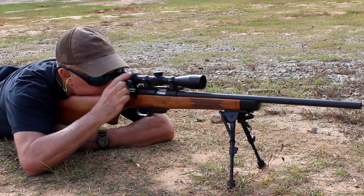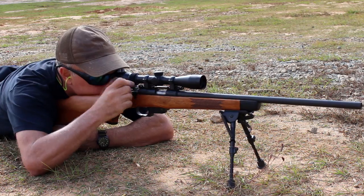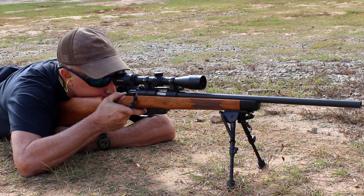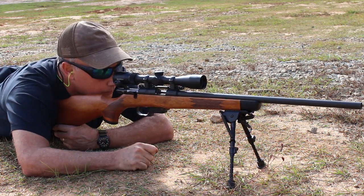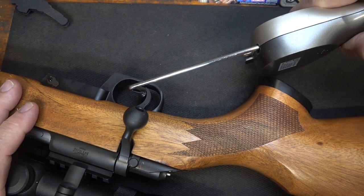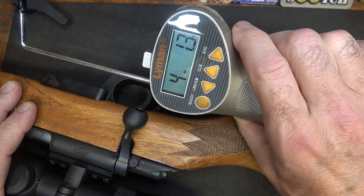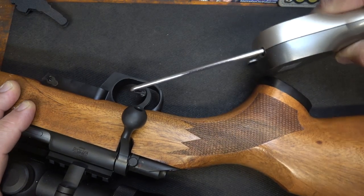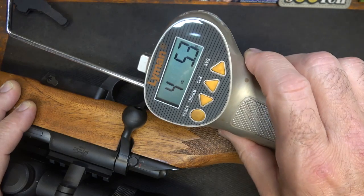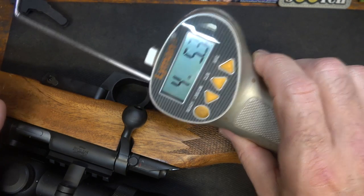I would probably upgrade this optic to something like a Primary Arms for a little more capability, because this round shoots very flat. Let's check the trigger pull weight with our Lyman trigger gauge from Brownells: 4 pounds 1.3 ounces, and 4 pounds 5.3 ounces. It is consistent and has a really clean break — it's really a good trigger.